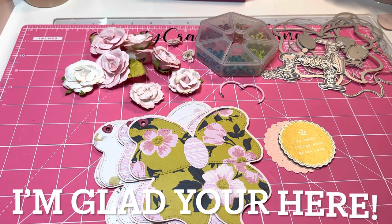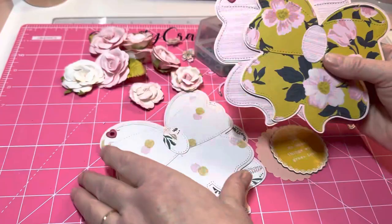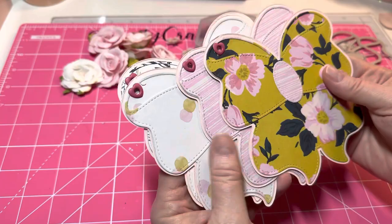Hey y'all, this is Dino, welcome to my channel! I am working with Scrap Diva Designs bow album die, and I've already put the base pages together. I'm gonna make this one just a little four-page mini album — you can make as many pages as you want.